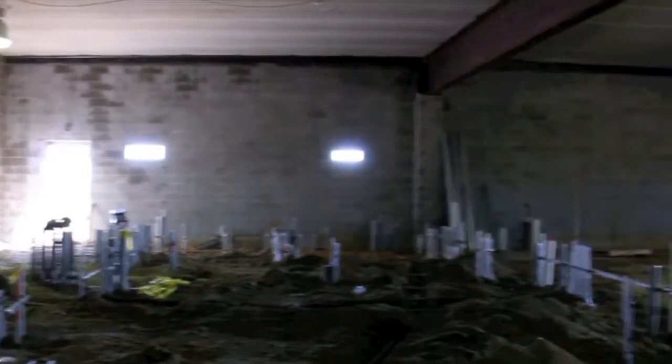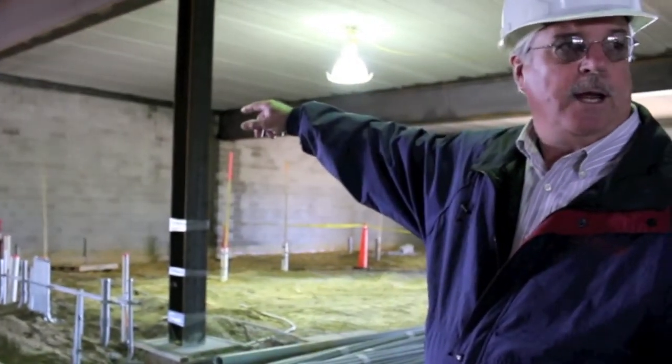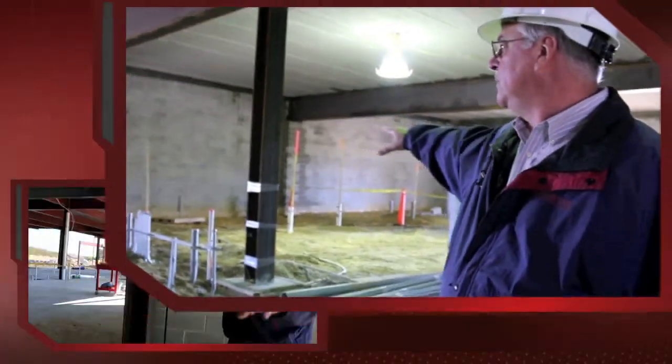You see all of this conduit stuff up here — this is where the power is going to come into the facility. This will be our electrical transformer room. There will be a transformer on the outside of the building set up, and that's where Alliant Energy will be. Then we'll take it from there and bring it inside, with a lot of electrical distribution and transformers in this room right here.